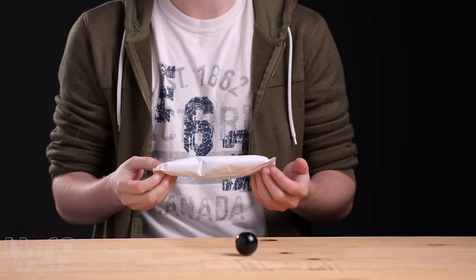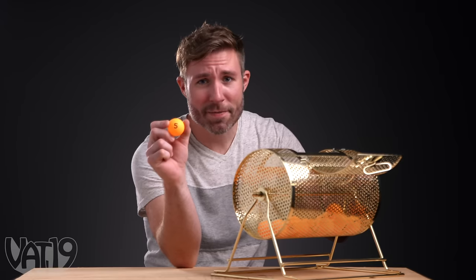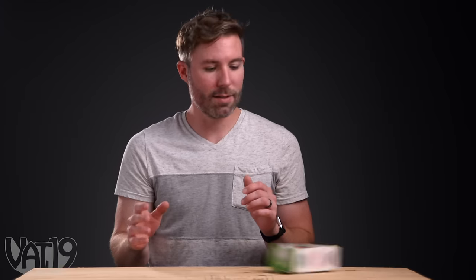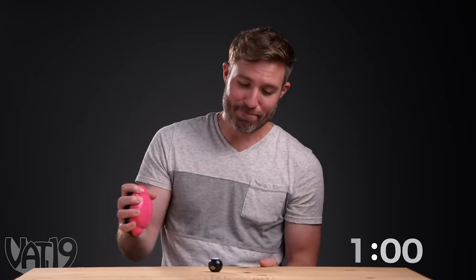Oh, it's cold. Frozen popsicle. Can I just eat this? Number five — the Knot Genie no-pain tangle-free hairbrush. A hairbrush? It's got like different sized bristles. It's the final round with one minute on the clock. Ready, set, break!